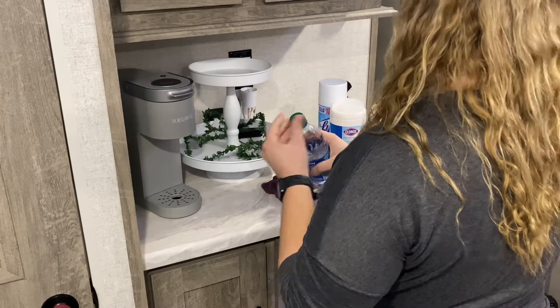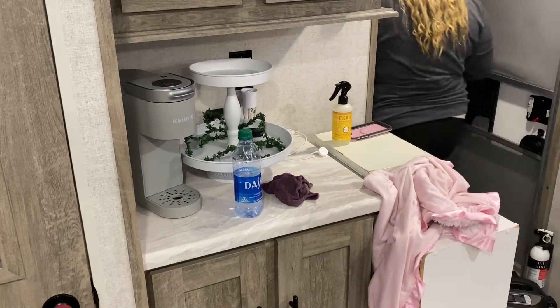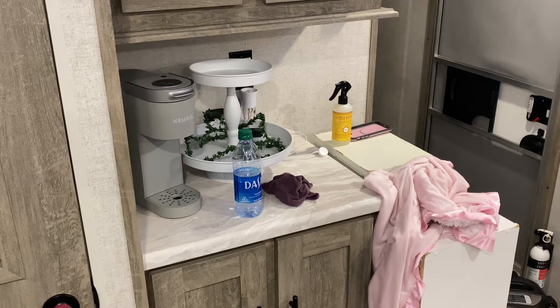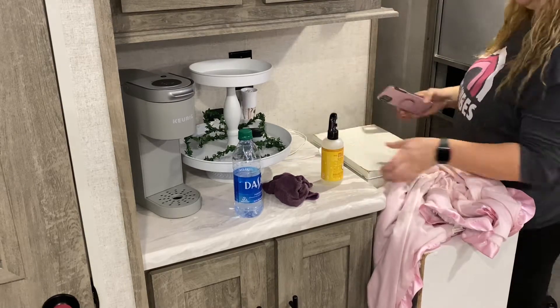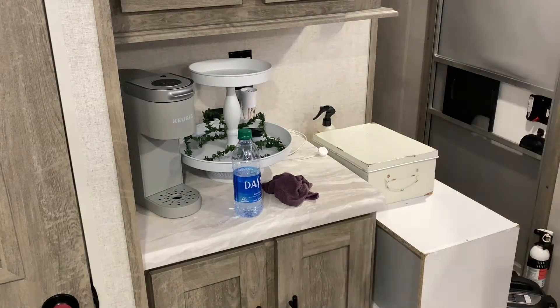We're currently doing Weight Watchers and that's going really well. I am still breastfeeding, so Weight Watchers is one of the best diets for me — it's just so helpful. And if you guys can hear, that is Belle in the background wanting to say hello. She's over there at her bookshelf just doing her thing.